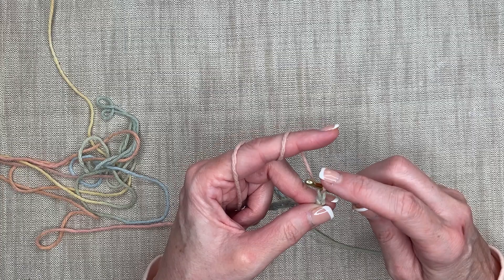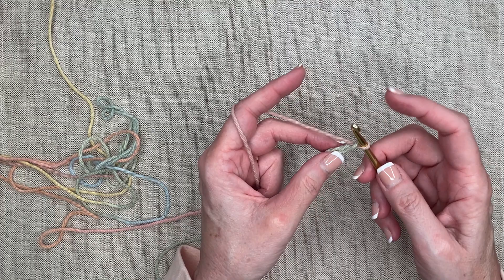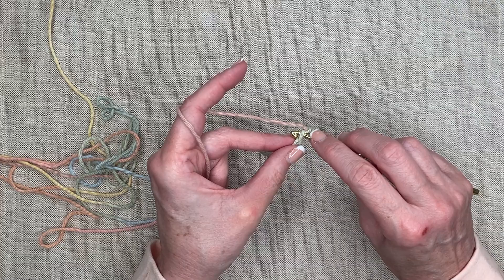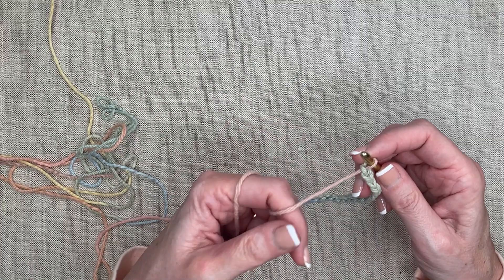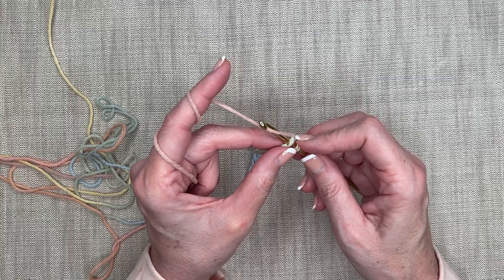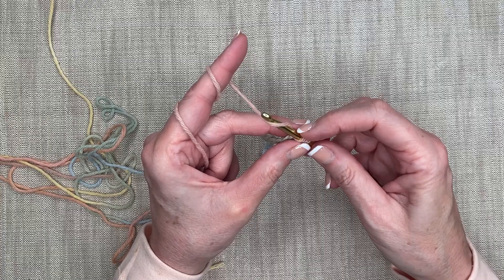Now I'm going to work my single crochet back along my chain. I'm going to put my needle directly into the second chain from my hook — so this was the first chain, this is the second. A single crochet, as you remember, is putting my needle directly into my work without yarning over first. So I go directly in, pull through, yarn over, rotate it down and pull through so I get two loops on my barrel. Then yarn over and pull through both loops. That's my first single crochet.